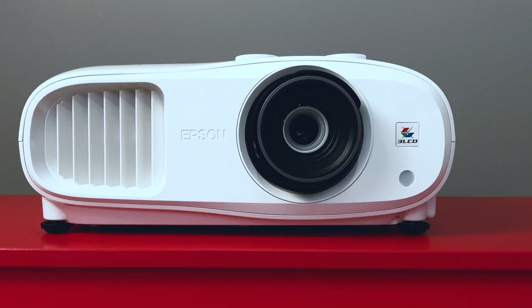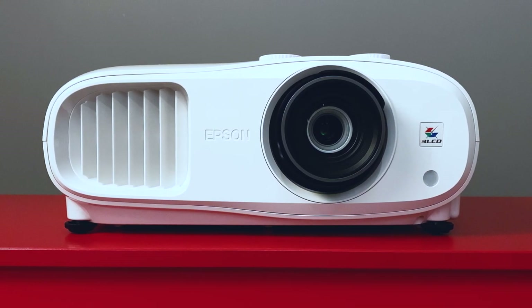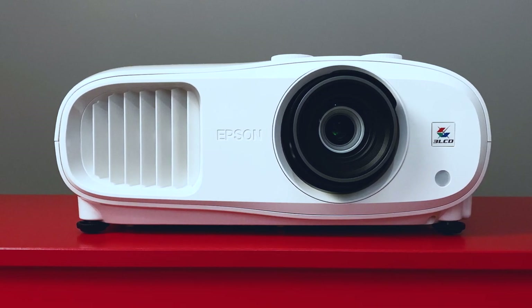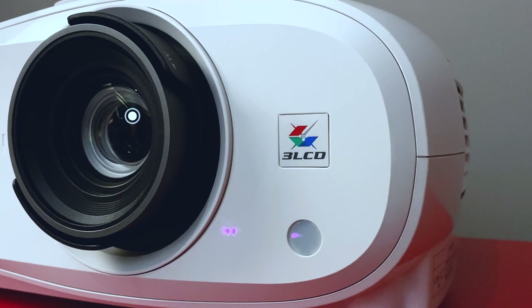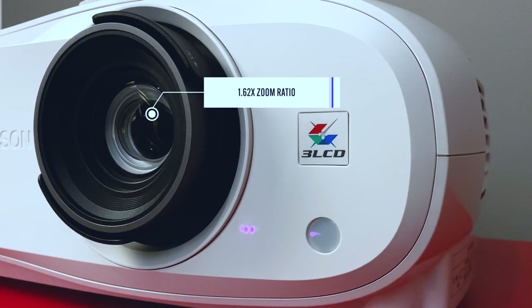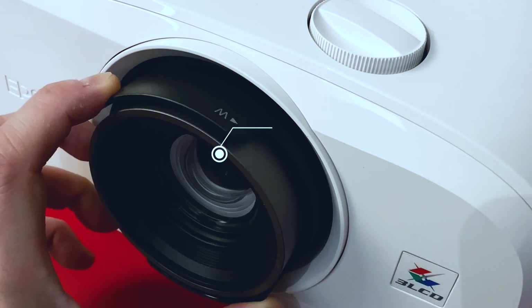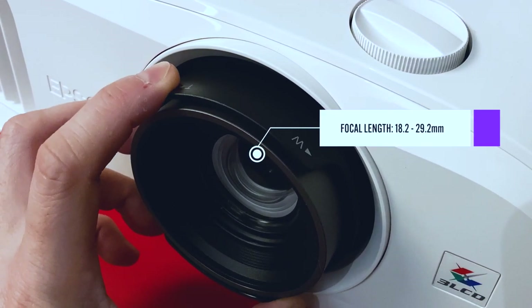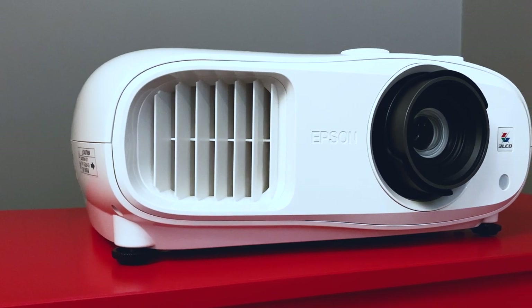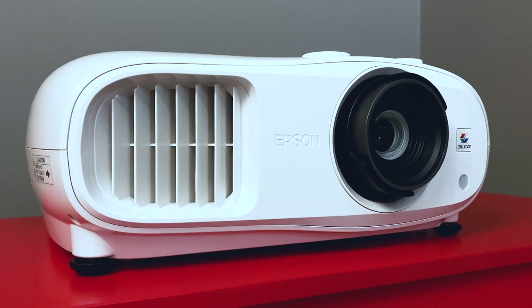Here are some key specs and features. Aesthetically, the TW7000 has a typically projector-like chassis with a glossy white plastic exterior. The projection lens on the front has a zoom ratio of up to 1.62 times, with a focal length of 18.2 to 29.2mm. It weighs 6.6 kilos, making it not too hefty to carry around. Flanking the lens is a front air exhaust for better ventilation.